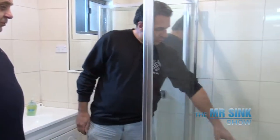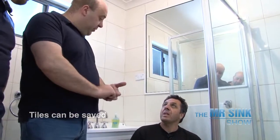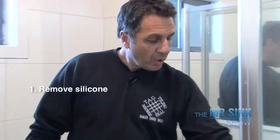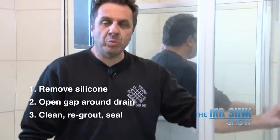So we'll fix that up as well — remove all that old mouldy silicon. Now, can we save the tiles? Just by looking at these and tapping them, they're all pretty solid, meaning we can save these tiles. It's more cosmetic. If you get a hollow or drummy sound in the tiles, a lot of times tiles have got a slight movement — that's when the job is a lot more serious and things need to be removed. But at this stage we can save the tile, and we can do it at a fraction of the cost. What we're going to do: remove all that silicon, open up the gap around the drain so we can fill it with either grout or epoxy, clean it all up, re-grout it, and then seal it with a penetrating sealer. That should give the shower a lot more years.